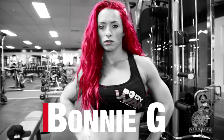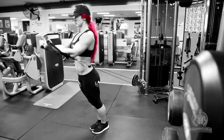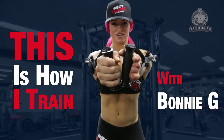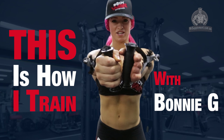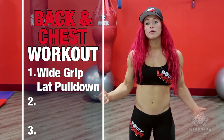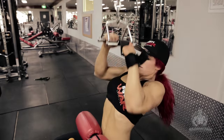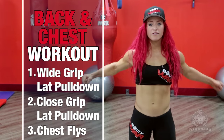My name is Bonnie G and I'm a female gridiron player. I love to work out and play football because it lets me release my inner beast, and this is how I train. My name is Bonnie G. Today's training session will be back and chest. It consists of three exercises: wide grip lat pulldown, close grip lat pulldown, and chest flies.